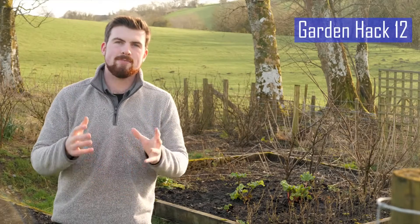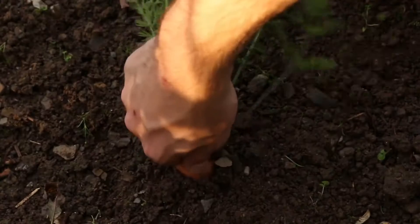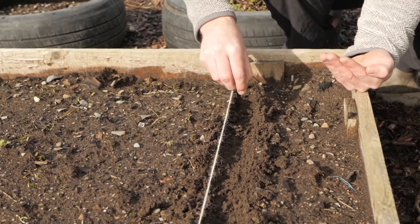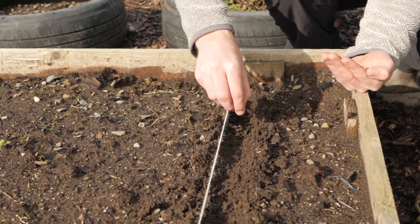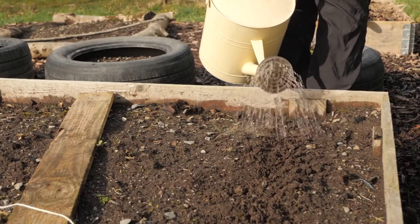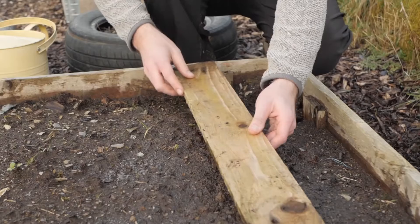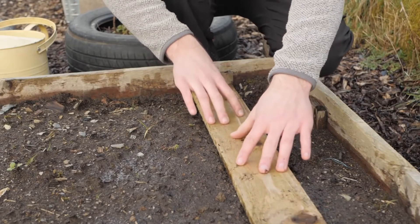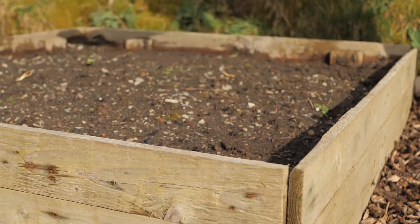Permaculturalist Bill Mollison devised an excellent way to ensure that your parsnips and carrots have excellent germination. The trick is to not let the seeds dry out during germination: water after sowing and then place a plank over the row of seeds to reduce evaporation, then remove the plank when you see small seedlings begin to appear.